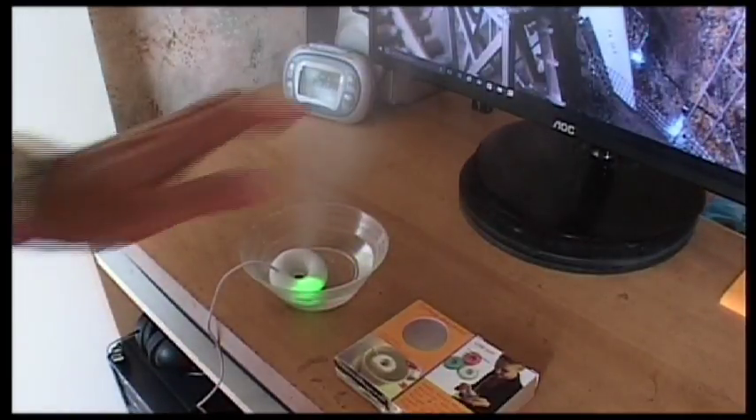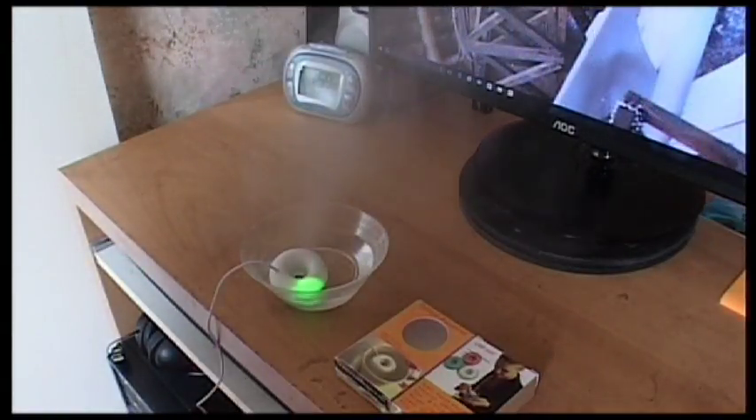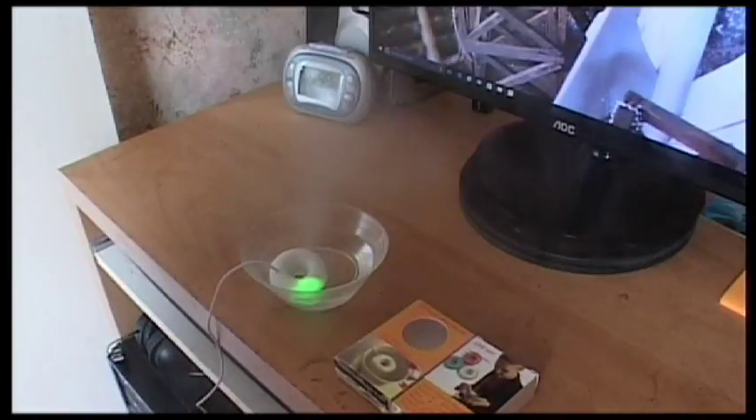Depending on how large your reservoir is, it makes a difference as to how long it will actually run for. But that amount of water there will probably last a few hours.